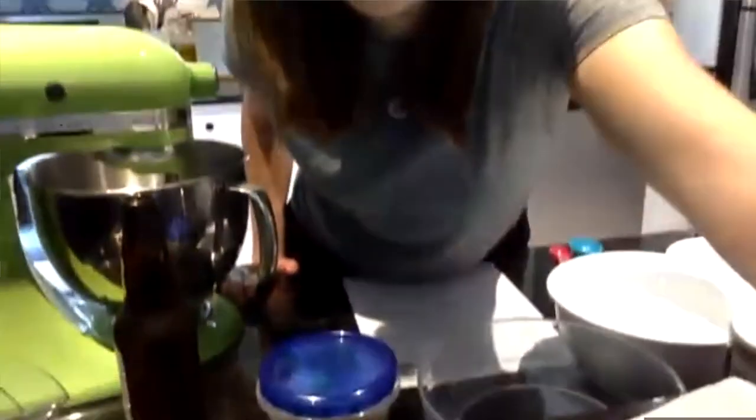I think the best way to do this would be to lay out our supplies, so I'm gonna do that now. I've already got my supplies laid out. I need water, I need yeast. I have the stuff ready.